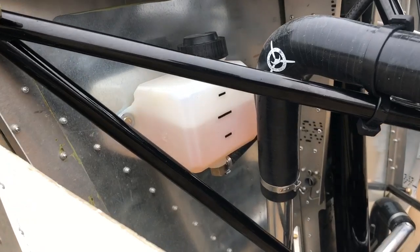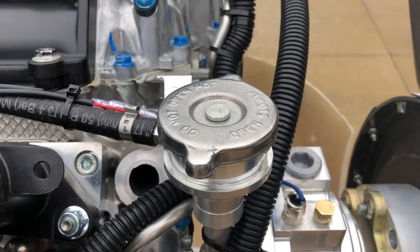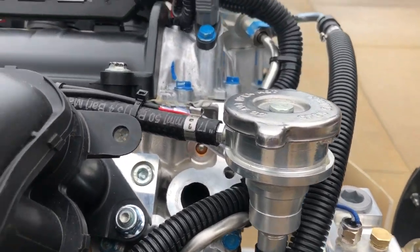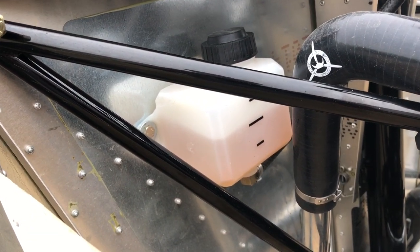Coolant bottle on the firewall. The new system with Viking is the four-to-five pound cap — sits right up front, and then a hose from there to the cooling bottle, being mounted below the pressure cap.